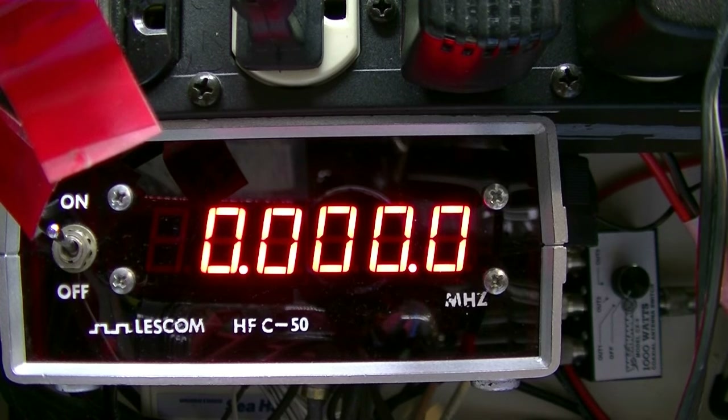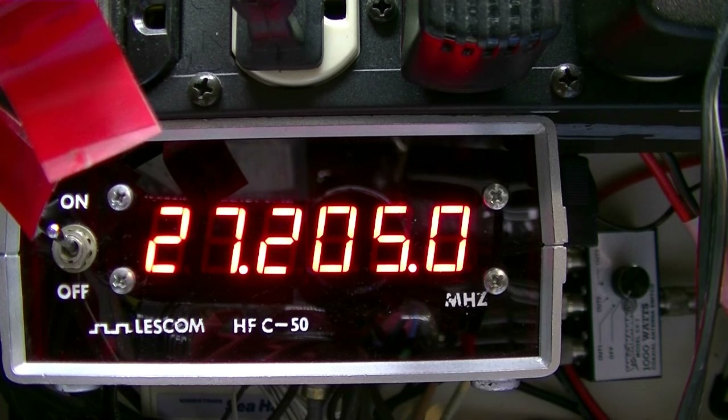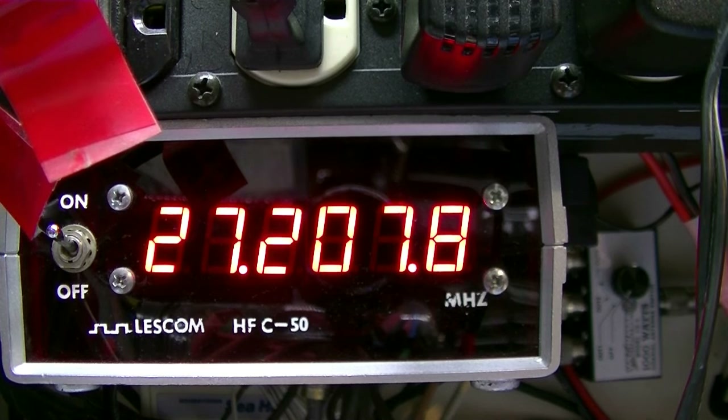Again for reference, I'm on channel 20. You can see with the clarifier at 12 o'clock we're dead on frequency. I'm going to turn the coarse control all the way up and the fine control all the way up — that's your max up slide. Now turning both all the way counter-clockwise — that's your max down slide. That's coarse back on center, and fine tuned back on center.